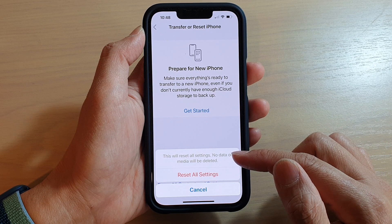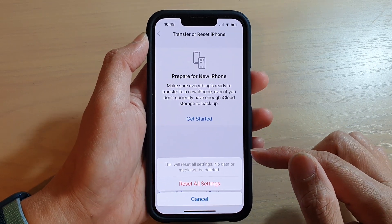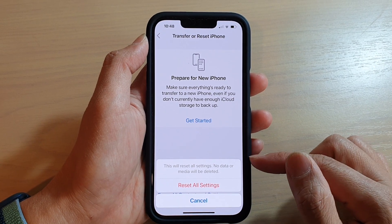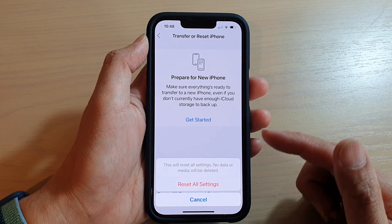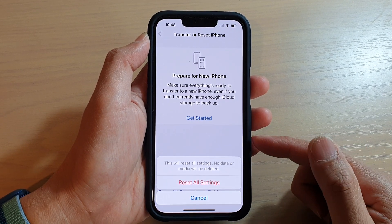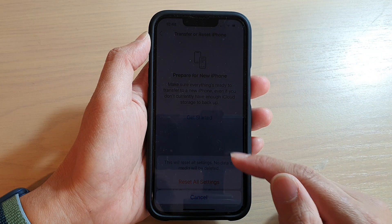This will erase all settings. No data or media will be deleted. So you will get no data loss — except settings such as your photos library settings, your Wi-Fi settings, plus other settings on your device will be reset back to the default.